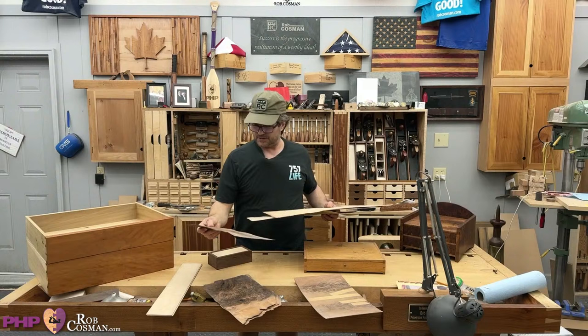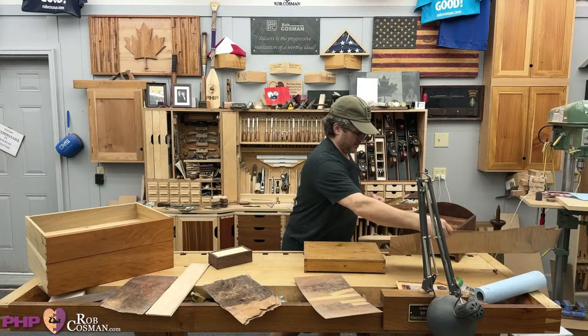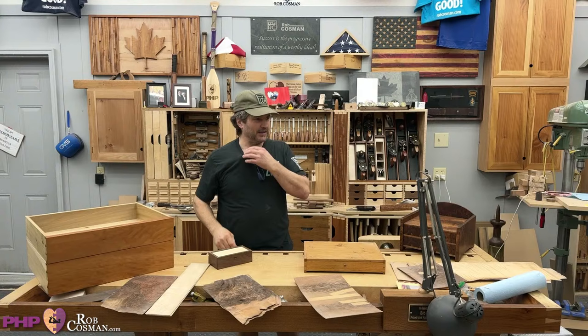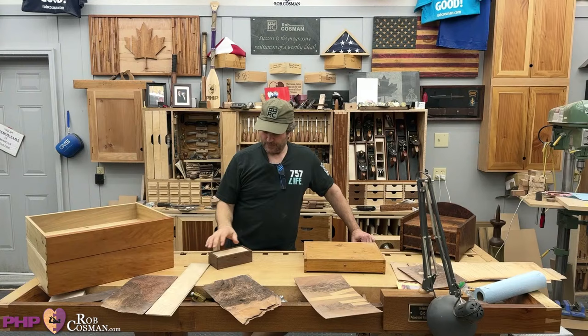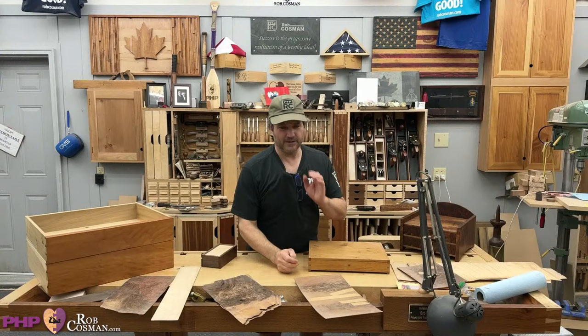Hi folks. Welcome to our Saturday Night Live. Tonight's topic is veneers. I'm going to give you some ideas, but then you can ask anything you want. I don't think we had a whole lot of questions come in on this topic, so it might not be of high enough interest, or maybe you just haven't figured out what you can do with it. Now I'm going to help you with that.